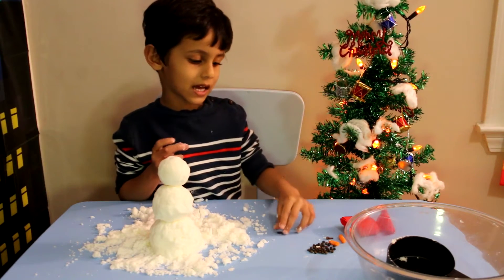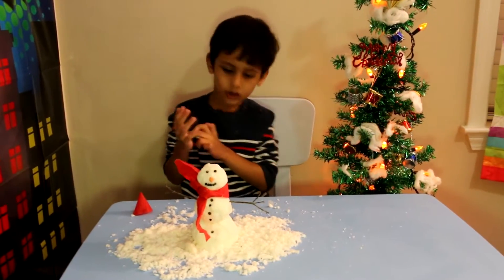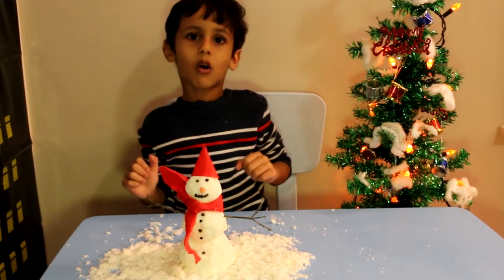I have to decorate it. Now the snowman is almost ready. I want to put that — looks like olive.